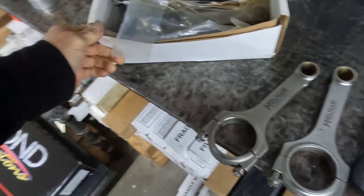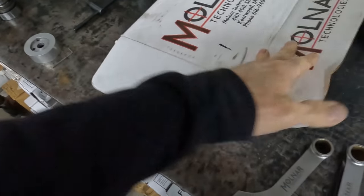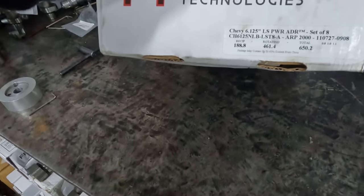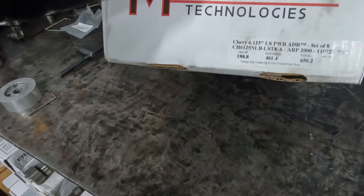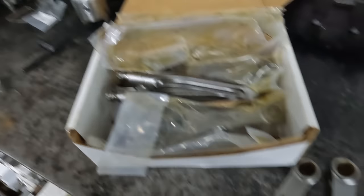We cracked the box open — and I'm gonna show you what we got back. Here's the box, and it's the box we sent him, but the rods in the box are not what we sent.